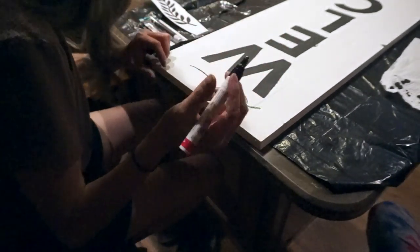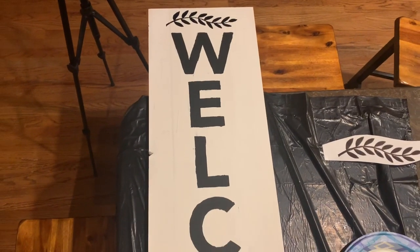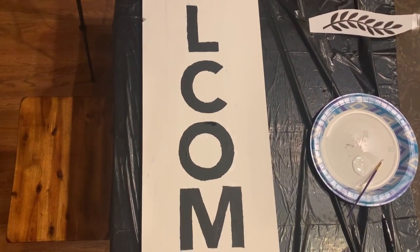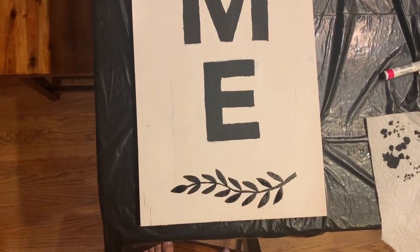I printed the design for the top and bottom of the board off of Google. I highly recommend going to Google and searching any design you want — it's very simple and inexpensive so you don't have to buy any stencils. This is what my board was looking like before I put the clear glaze on top of it.